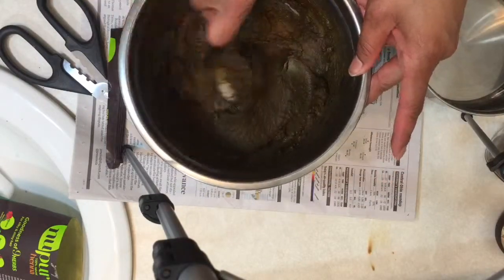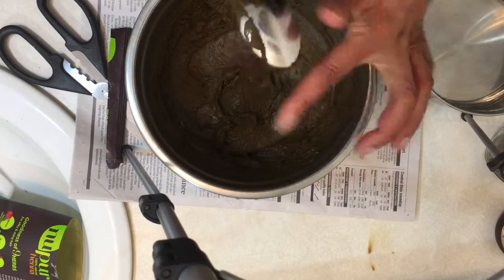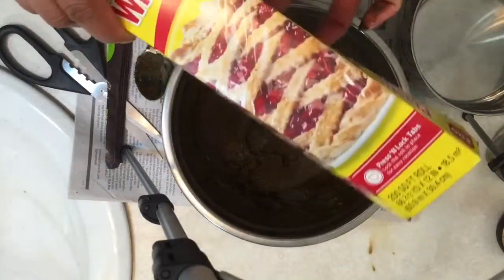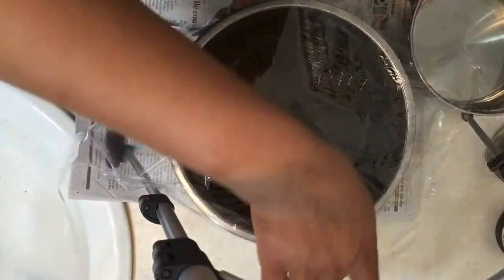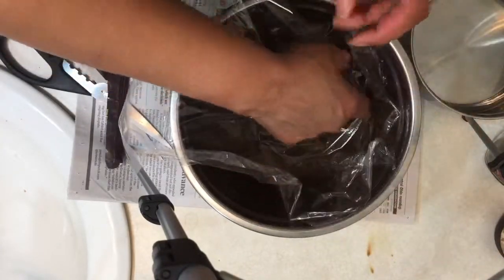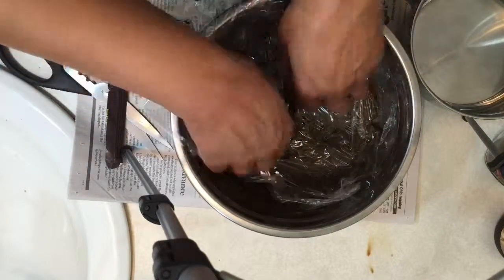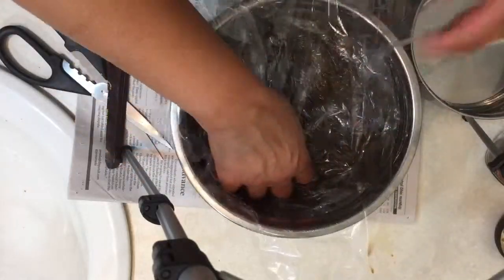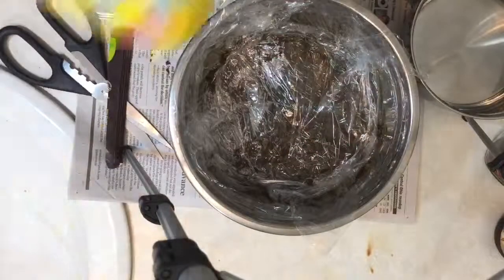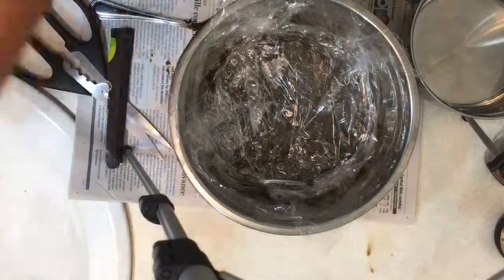This is the proper consistency for the henna — it kind of looks like thick mashed potatoes, thick mud, very thick mashed potatoes. It's like a step before you would think your mashed potatoes are perfect. Here I am covering it with saran wrap to keep it moist overnight, because once it dries it becomes a hard clay and you can't use it. So I take great care in ensuring that I cover this very well as it sits overnight waiting for the dye to release.